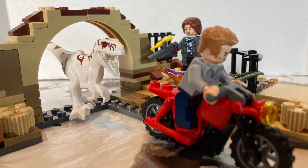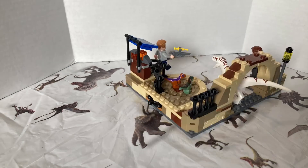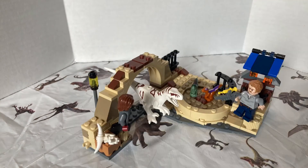Honestly, my final thoughts on this set — if you see this set, I highly recommend you pick it up. This was so much fun to build and so much fun taking pictures of everything. You get a lot for $20, not necessarily in piece count but in entertainment, and that's all that matters — that's what it's meant to do: entertain us and use our imagination. I can't wait to get the Tyrannosaur Malta set to connect them together and make the ultimate Malta set.